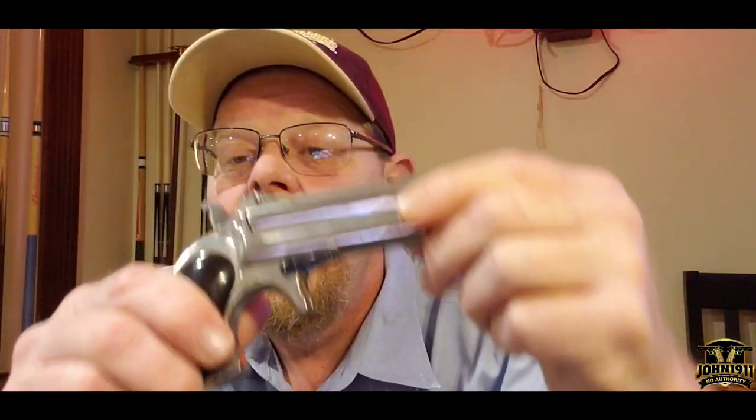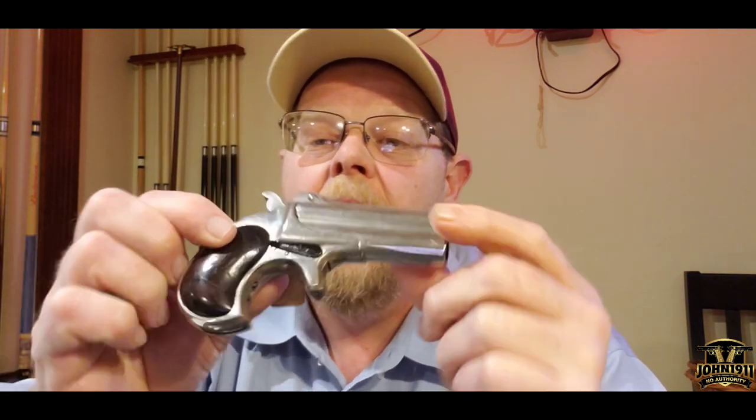That's a super example. The takedown lever right here, which flips it up, is also blued as well. I don't know if it's uncommon, but I find it unique.